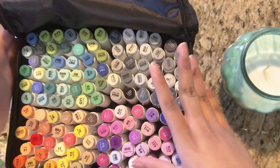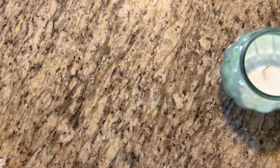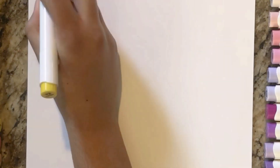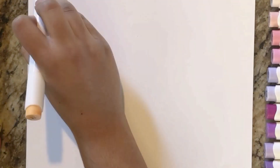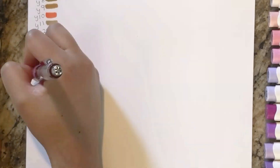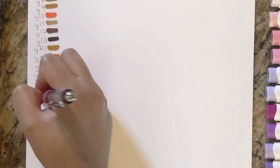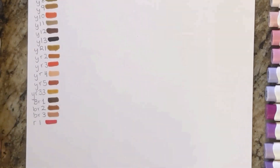Now let's get into the color swatching. I just want to apologize because I ended up recording sideways, and when I came into my editing app and tried to rotate it, the top and bottom got cut off. So you can't see a lot of the color swatches, but I'll show it later. Anyway, I'm swatching out the reds, browns, and yellows.